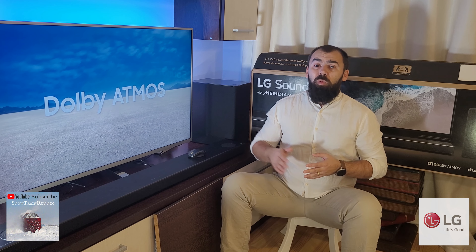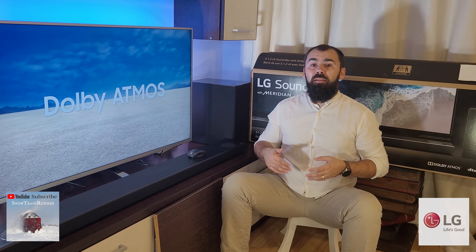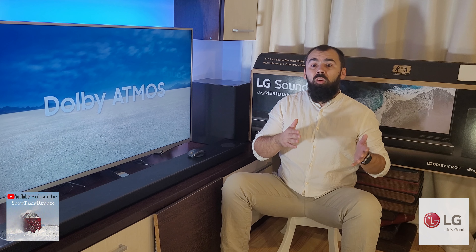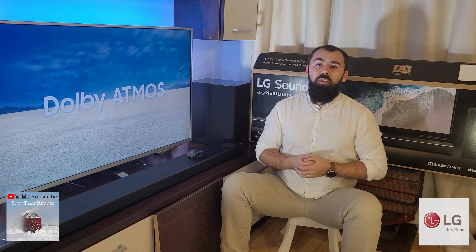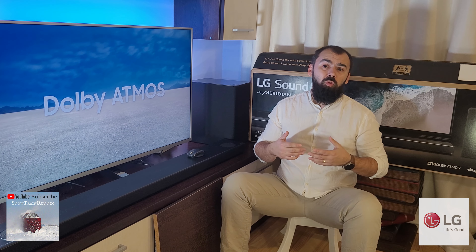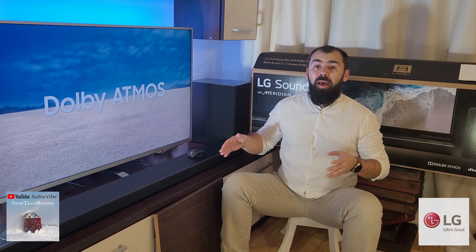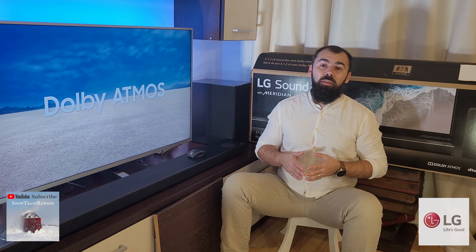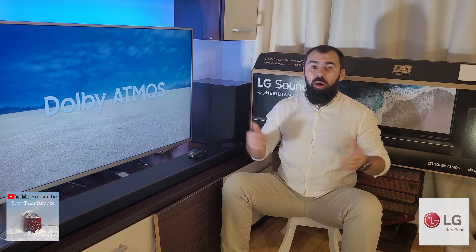After you mount the soundbar, you will forget it, because this soundbar has the CEC function and being connected via HDMI ARC turns on and off with the TV, and even the sound is controlled directly from the TV remote — so just one remote. The soundbar has incredible support via its HDMI ARC port and supports most common audio formats. It also supports eARC, so it's able to play high-quality lossless formats.